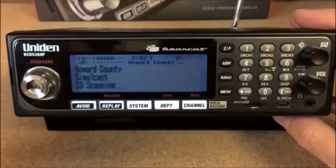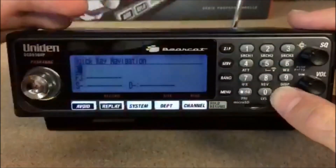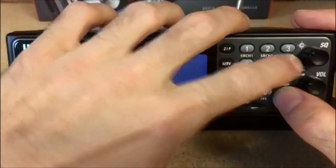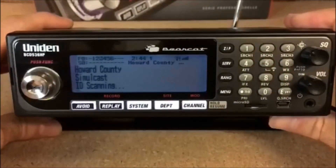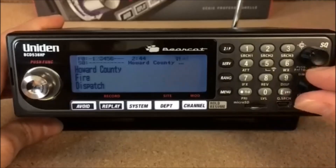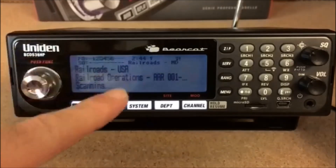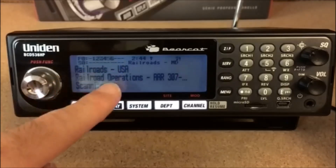As you can see I have other lists, so I can do two enter, three enter, four enter, five, and six — that easy. So if you're on the go or just hanging out at home and want to catch something really interesting, it's just that easy. As you can see, when my fire dispatch is talking, that list is blinking, and while it's cycling through it keeps showing you which list is currently on.